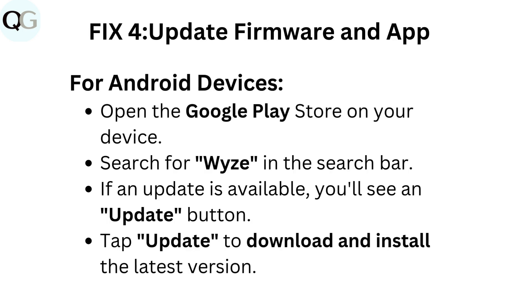Fix 4: Update firmware and app. For Android devices, open the Google Play Store on your device. Search for Wyze in the search bar. If an update is available, you'll see an update button. Tap Update to download and install the latest version.